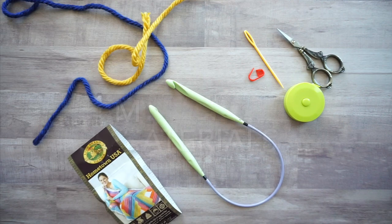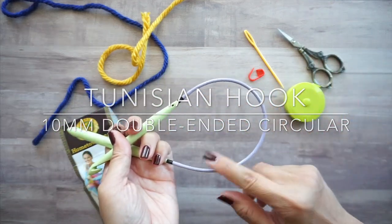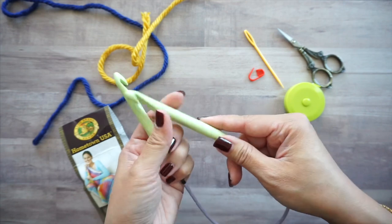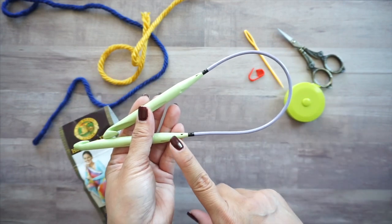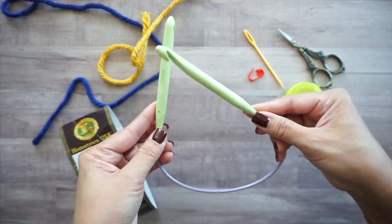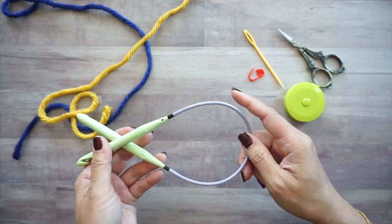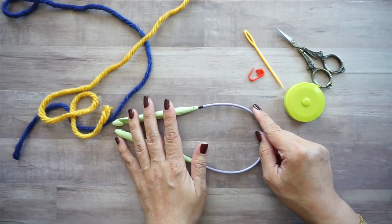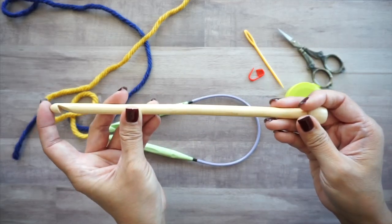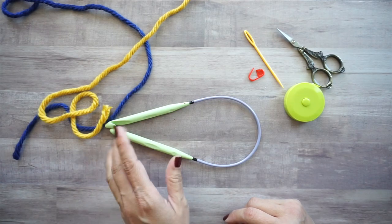For materials, I'm using a double-ended hook. I used a longer cable for the red one I showed you — these are Denise interchangeable hooks. If you're planning to purchase these, they only come with one hook for each size. I purchased two packs so I could connect the ends and make a double-ended crochet hook. You can also work this with a long double-ended Tunisian hook with a hook on each end.